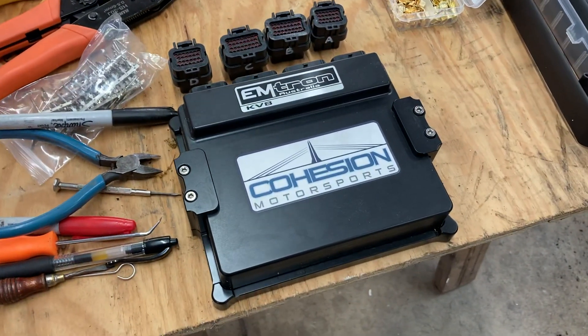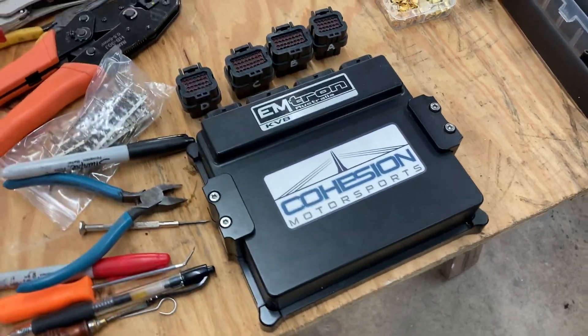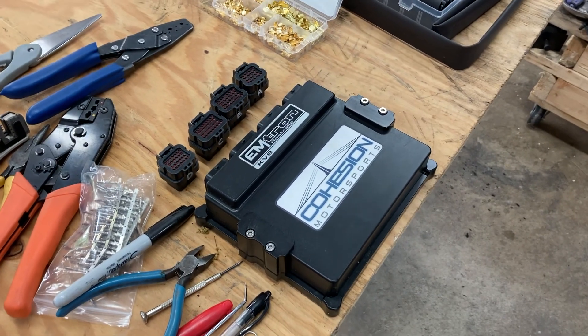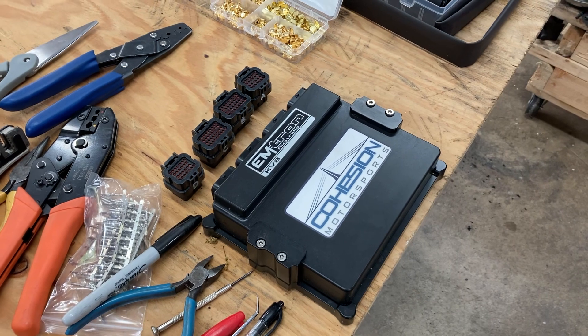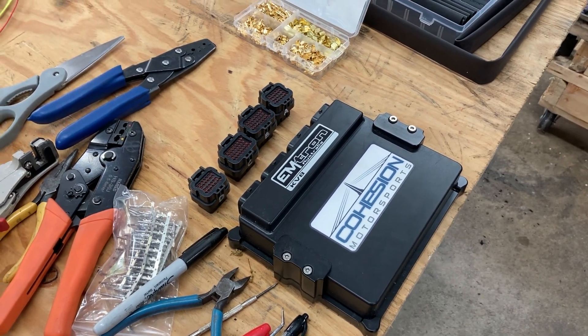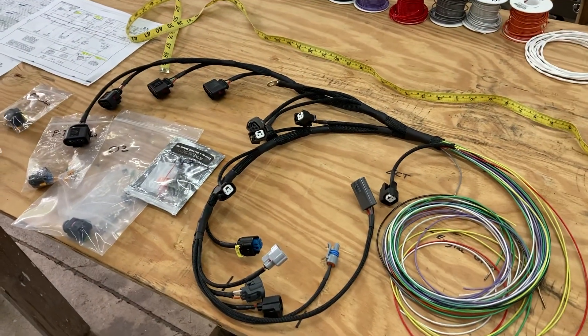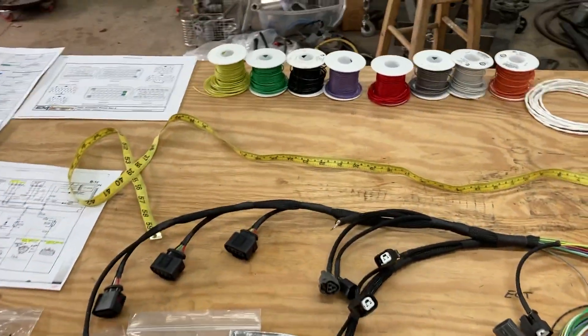To make the wiring harness work in the car, I've got my Mtron ECU — the Mtron KV8 from Cohesion Motorsports, my preferred stateside vendor. I've got the Mtron in another car and I'm super happy with it, so I'm excited to have it in the Miata as well.